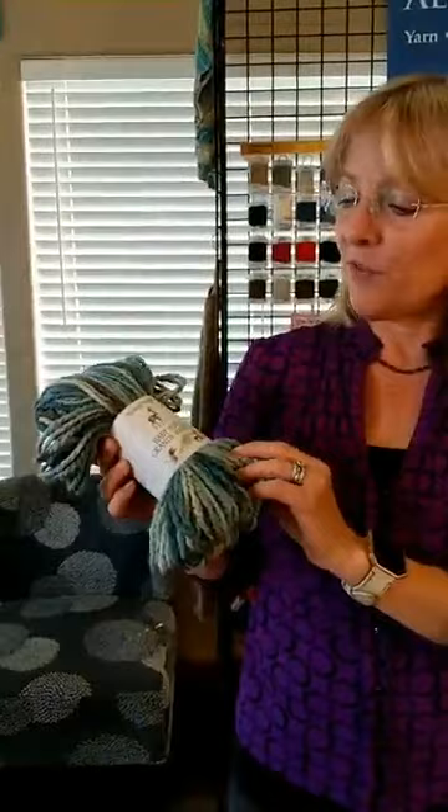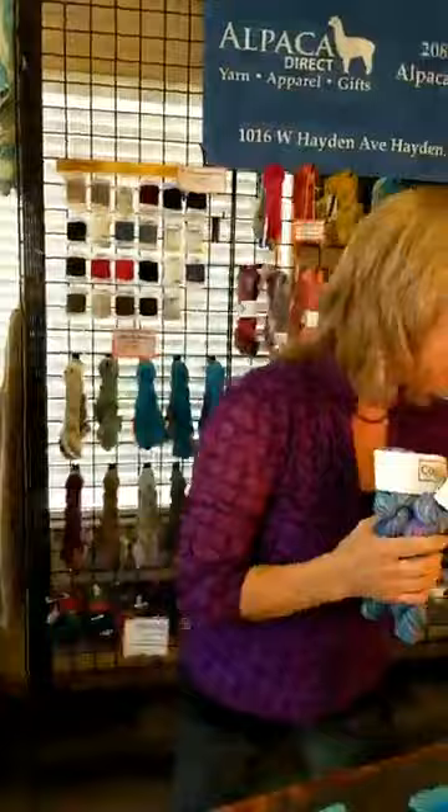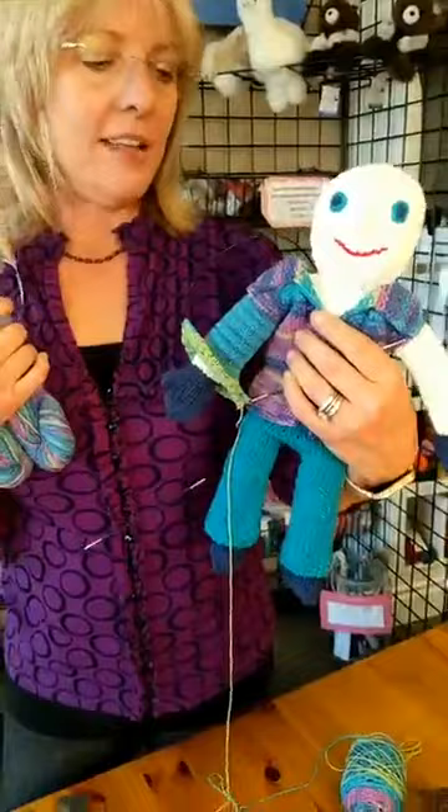Last week's prize was baby alpaca hand-paint Grande by Plymouth Yarn Company — lovely yarn. The prize for this week is going to be some Kabasi, which I used on this little doll sweater I'm working on. I love the multicolors of it, and this is also a great yarn for socks or baby items. It's 55% cotton, 16% bamboo, 21% elastic, and 8% silk.